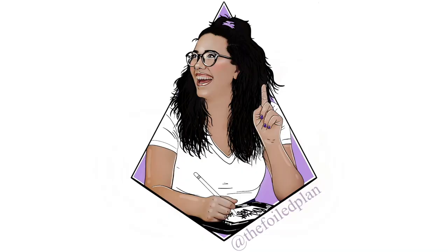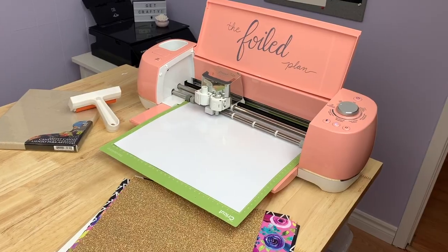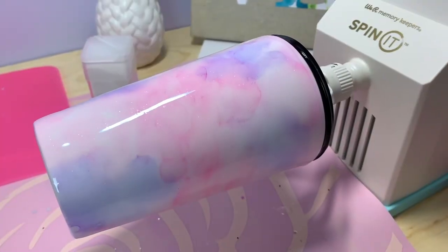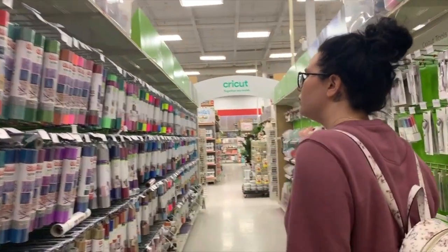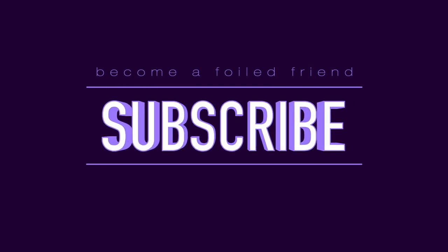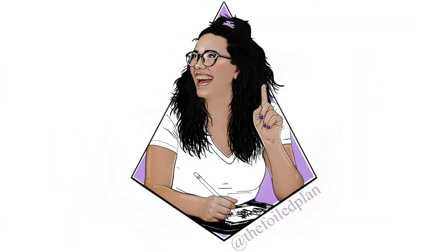If you are already a foiled friend, thank you for joining me again today, and if you're new here, welcome. I share a lot of different content on my channel — things like design videos, Cricut crafts, foiling, dollar store DIYs, epoxy tumblers, unboxings, and pretty much anything related to running a small creative business. If that sort of content interests you, hit the subscribe button to become a foiled friend and turn the notification bell on so you never miss a video. Now let's jump into today's video.